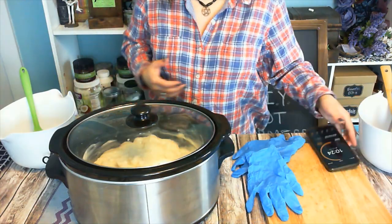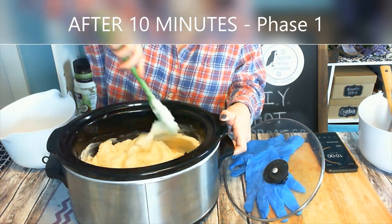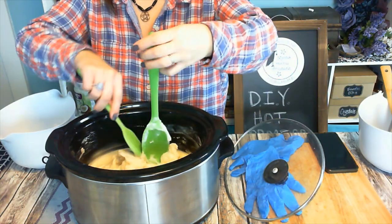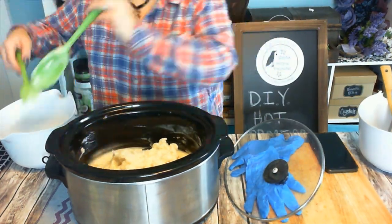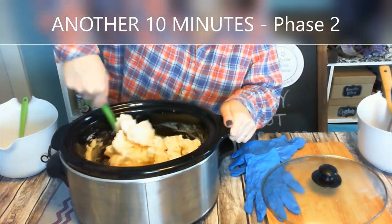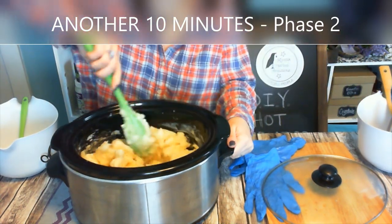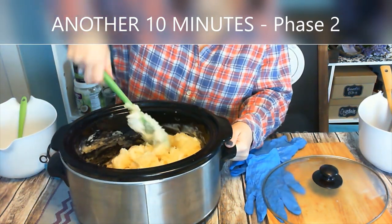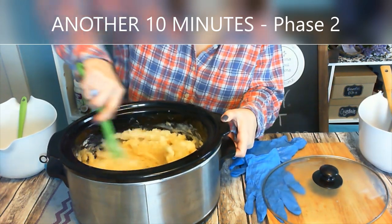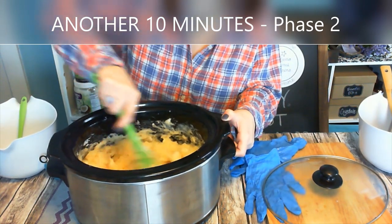I'm going to set an alarm for 20 minutes and halfway through I'll be stirring it. After 10 minutes you've reached phase one and it's kind of like mashed potatoes — some people call it the applesauce stage. After another 10 minutes, it's starting to turn into a lot chunkier, almost like icing. Then we're going to leave it another 10 minutes. Make sure you stir really well in between and scrape the sides gently.